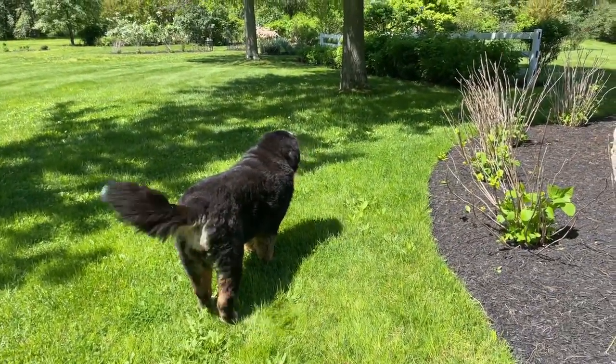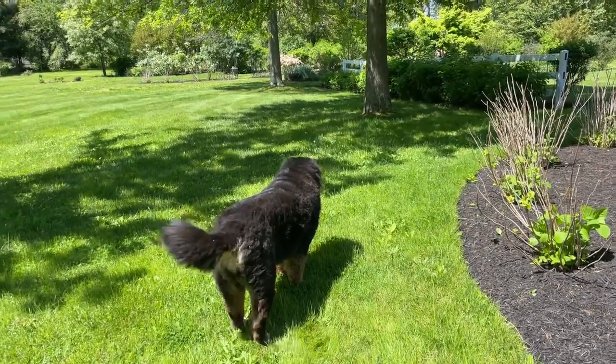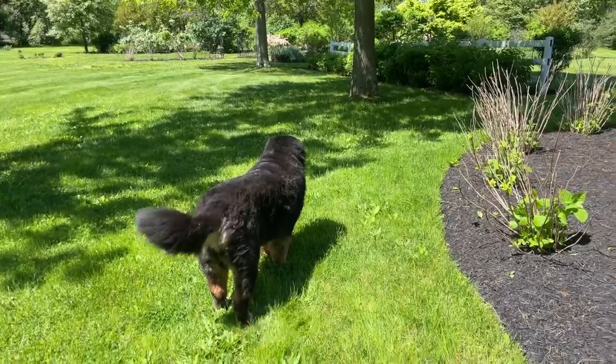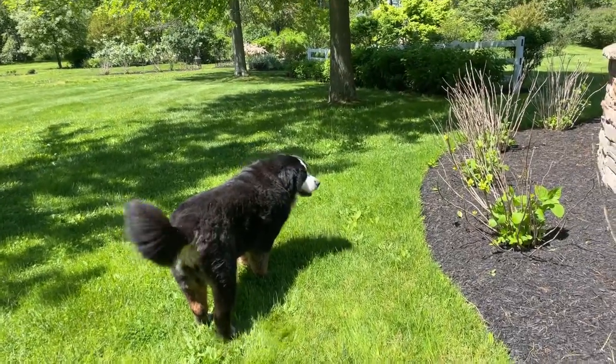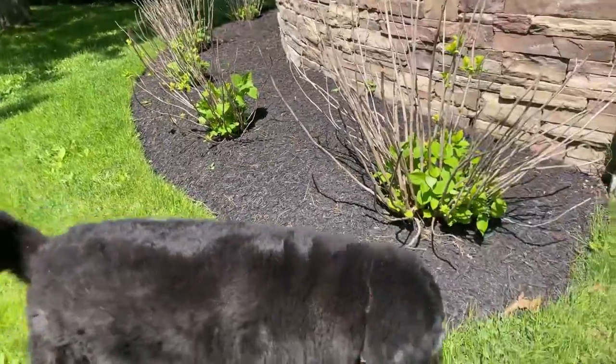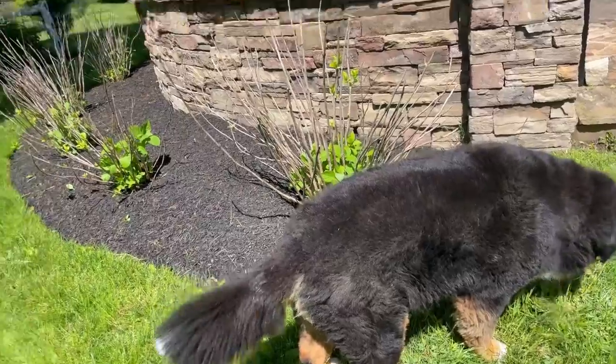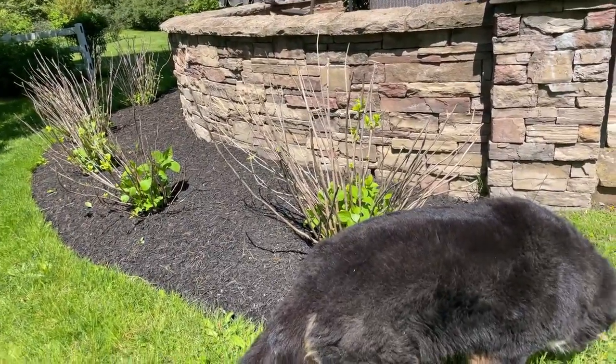Hey flower tribe, it's Kelly Lehman from Cranberry Fields Flower Farm and I'm here with Lucy. I just went live with my how-to deadhead your roses video, but there's so much going on at the farm and the flower tribe is sending in so many amazing questions — sometimes it's just easier for me to answer them on a live video than to make and edit a video.